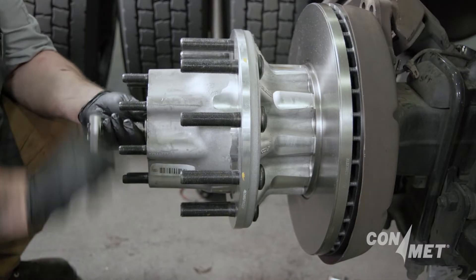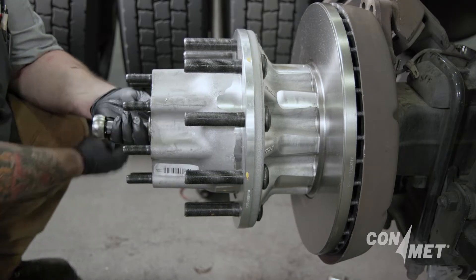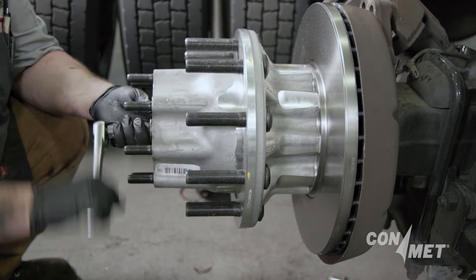The higher clamp load reduces the potential for loosening that can occur with other spindle nut systems, possibly leading to cone race rotation and other issues.